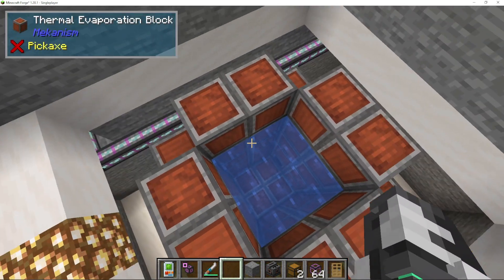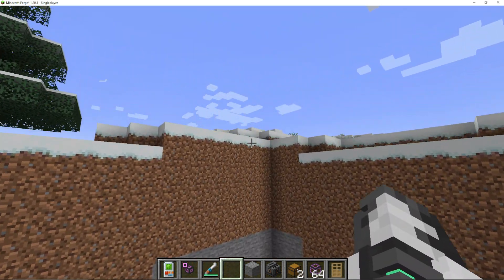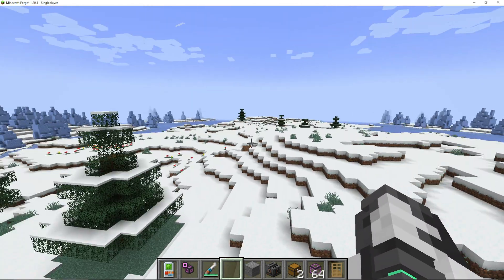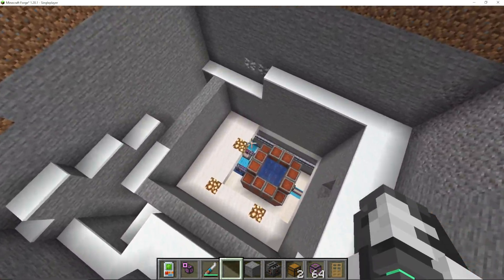You can see here it has actually got the water or brine in it. I'm giving it sky access, and it is actually going to be biome dependent on how hot it will get. So this biome was not the best choice. Let's say you do have your base in a cold biome.